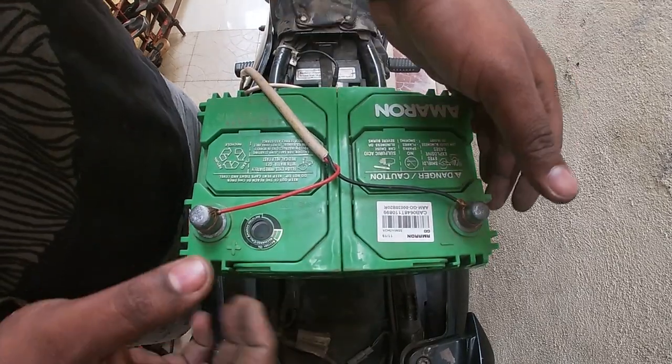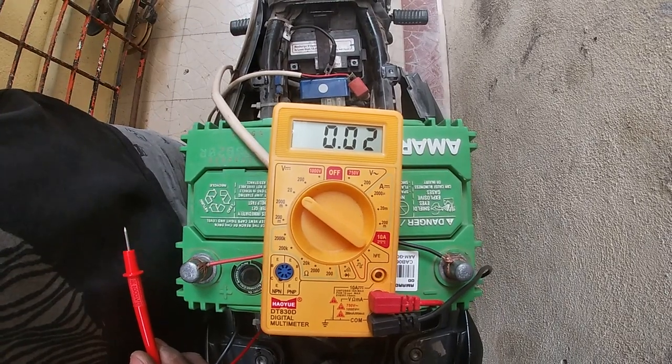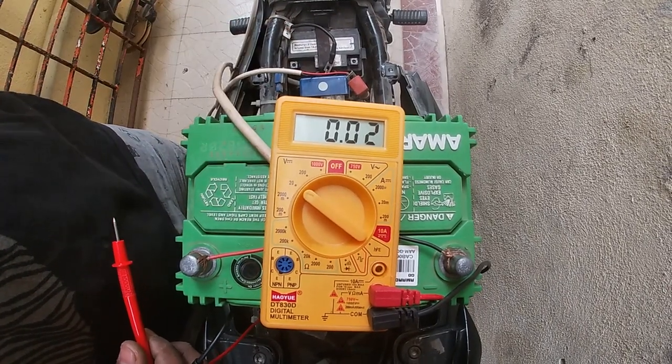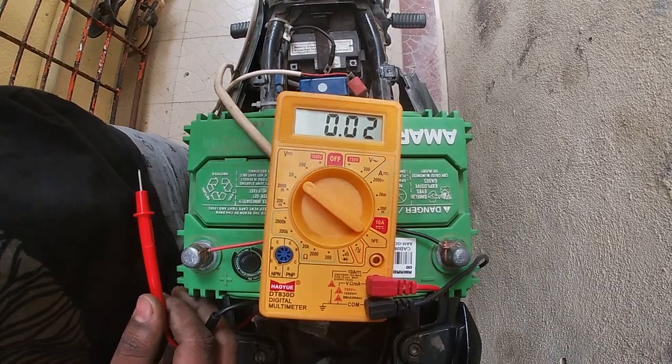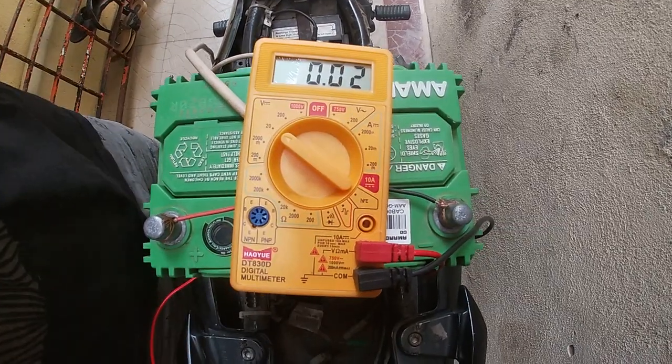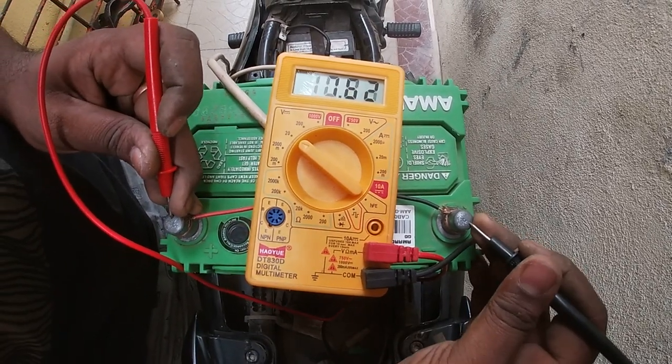In order to scan the battery, it gets maxed to the battery. The battery rating is 540. We are checking the battery out. Let's start the bike — let's start the battery.